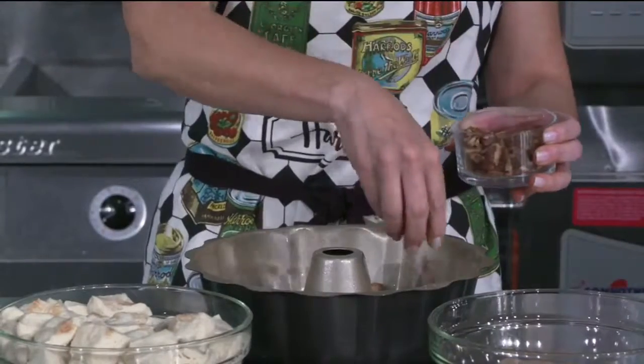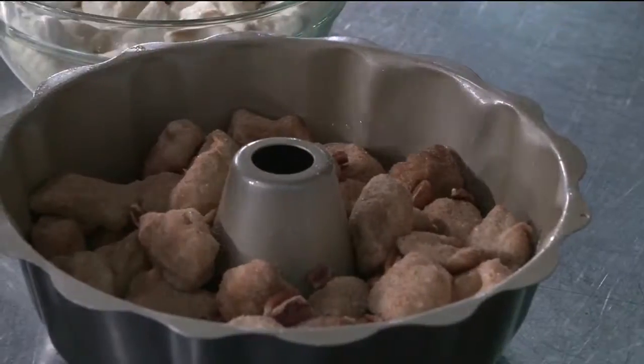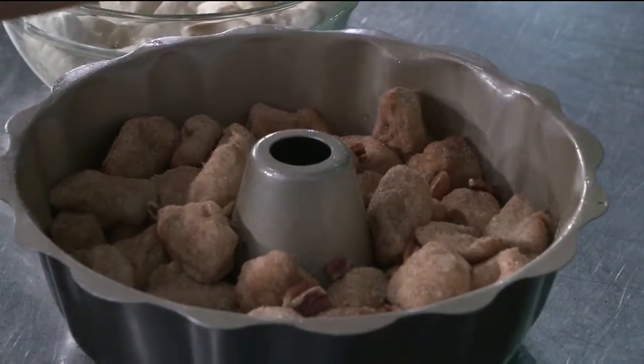Now what we want to do is add a second layer of chopped pecans. We don't want to take it all the way to the top — we just want to go in and sort of fill in those gaps.